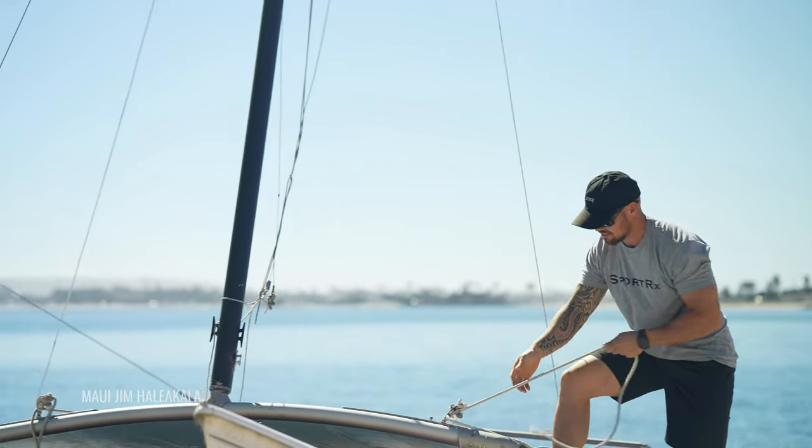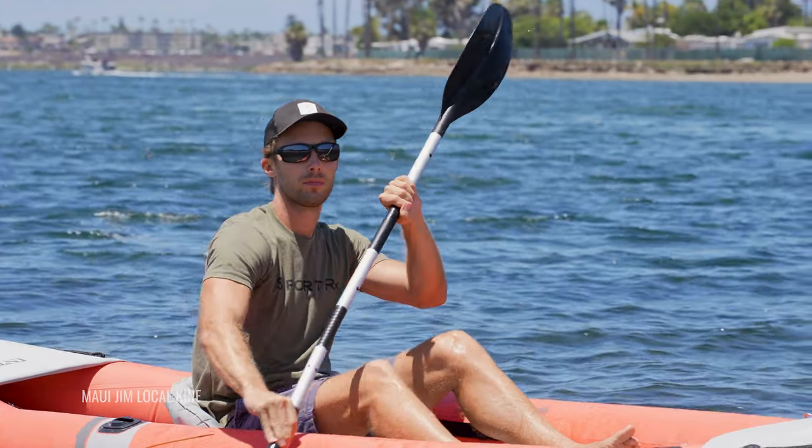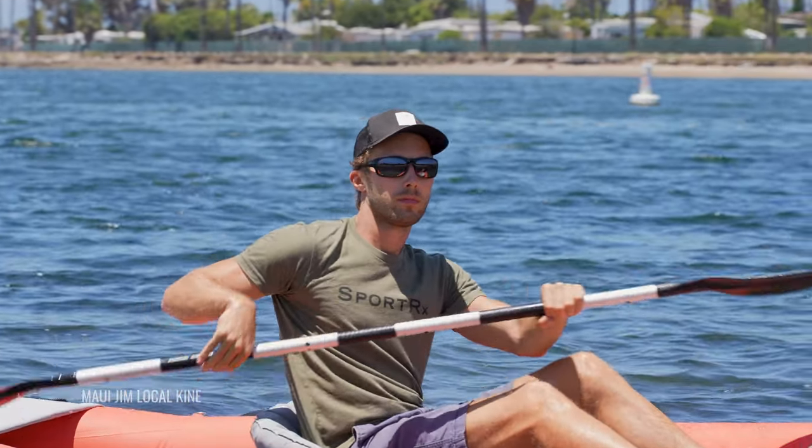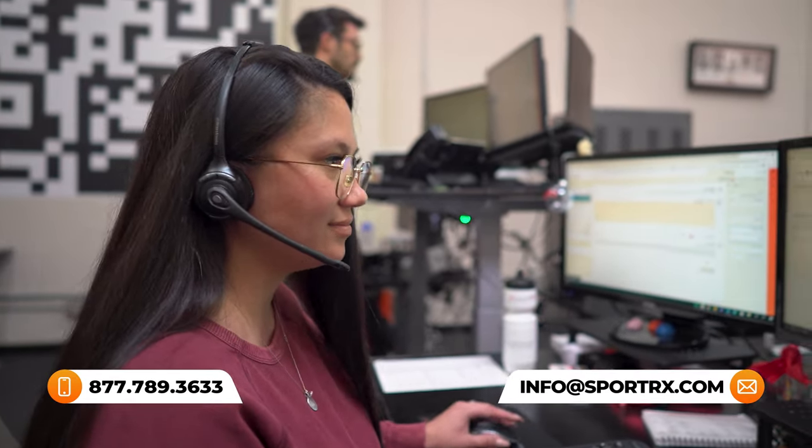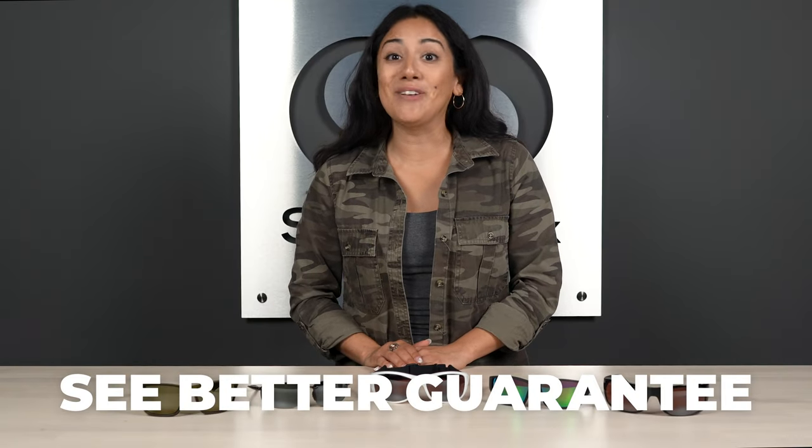By the end of this, you should find a sunglass that works for your water sport lifestyle, but if you have any questions on the frames that we go over, feel free to leave them in the comments below or give SportRx a call. We have friendly opticians available seven days a week. If you do decide to purchase any of these with SportRx, don't forget about our See Better Guarantee. Now let's get into it.